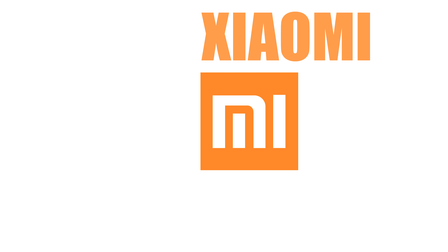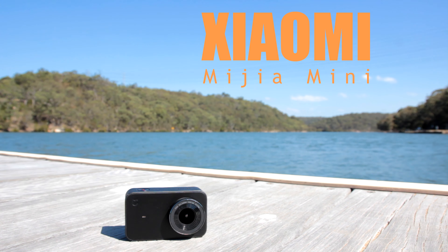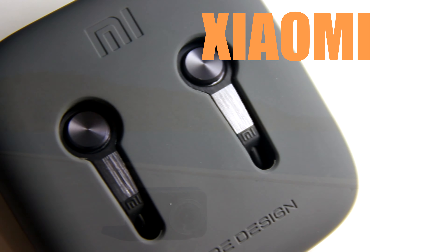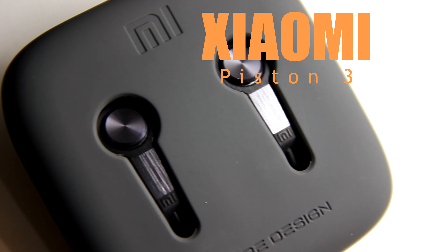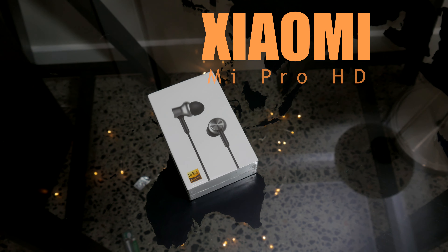Xiaomi has been known to bring products to market that push the quality-to-price ratio much further in favor of the consumer. On that note, let's begin this review of the Xiaomi Mi Pro HD Earphones.